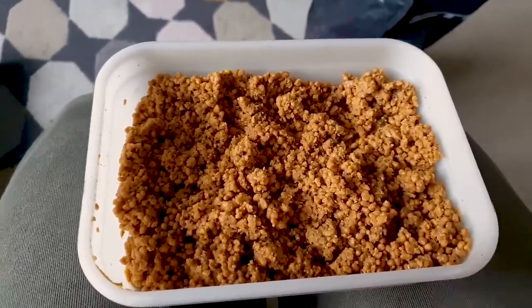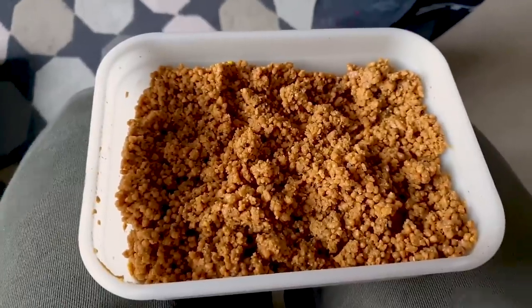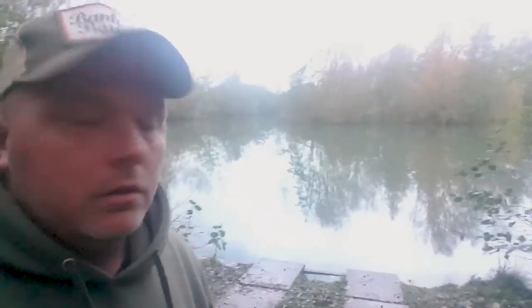Right boys, I'll speak to you in a bit. Good morning guys and welcome back to Northern Carp Fix Fishing Channel. I've come down to Raker Lakes because now it's the stage where you don't have to book on, so I've bobbed down here for the weekend - we're going to see what we can do. I'm just walking round at the minute and I've just stuck a little bucket in peg 4.